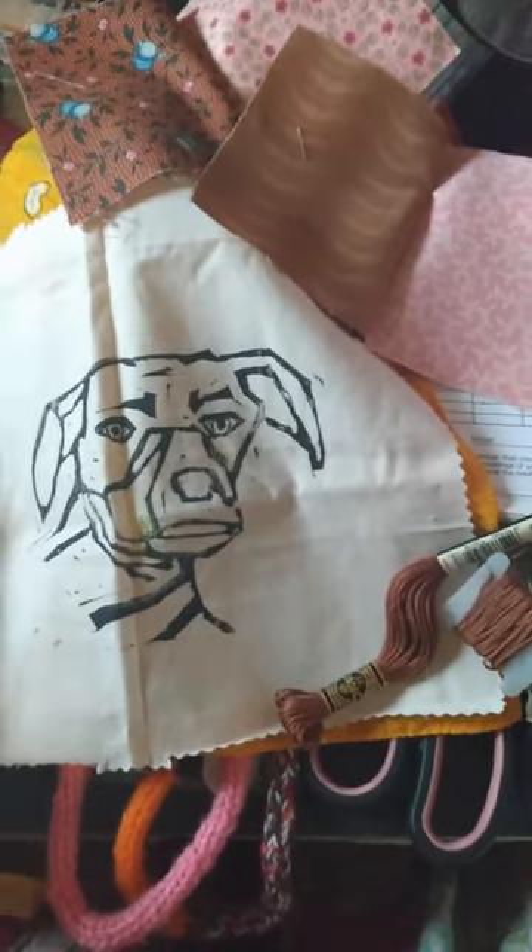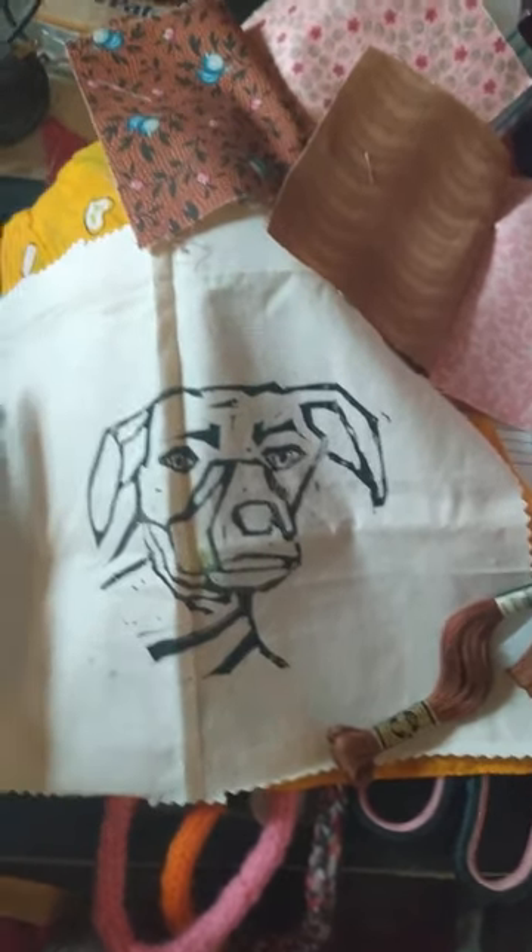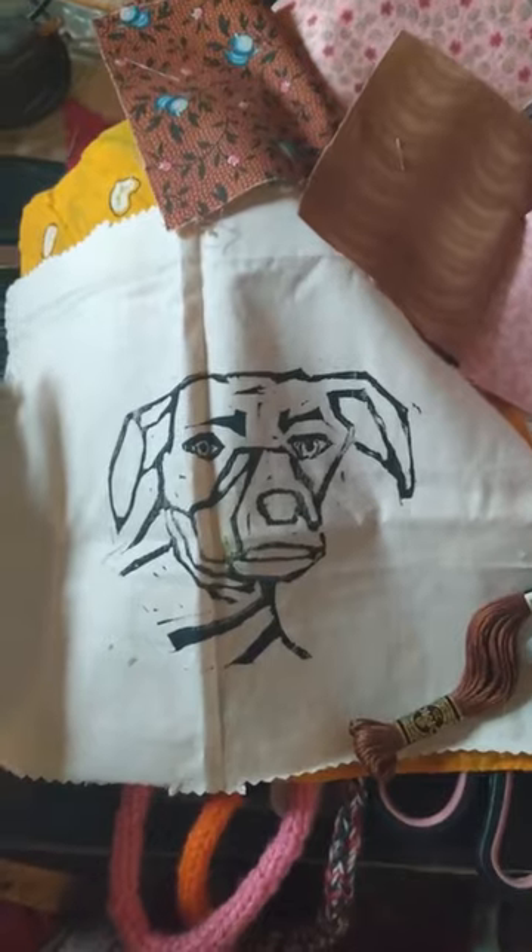In this video, I want to show you a very simple way to make curtains, but with a little bit of interest in what you're doing.